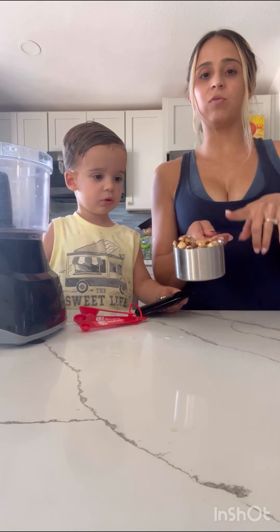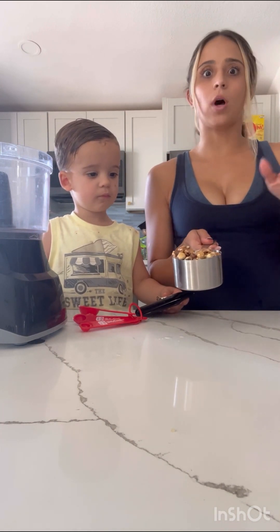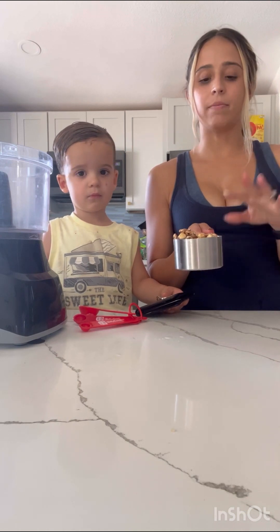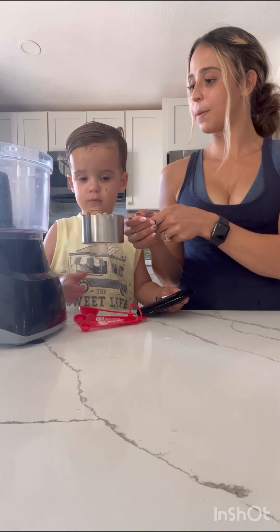Right here we have one cup of walnuts and hazelnuts mixed. For this you could use walnuts, pecans, or anything like that, but we just chose to use the walnuts and the hazelnuts. Go ahead and dump that in your food processor.